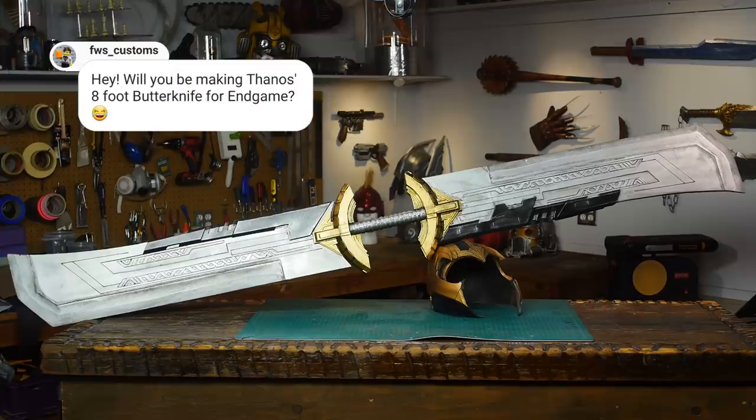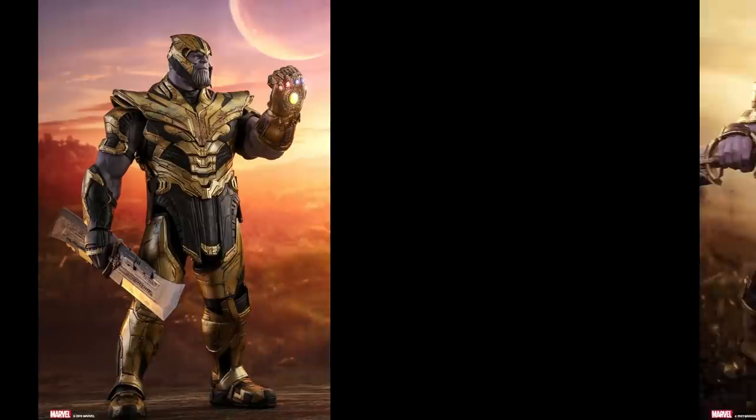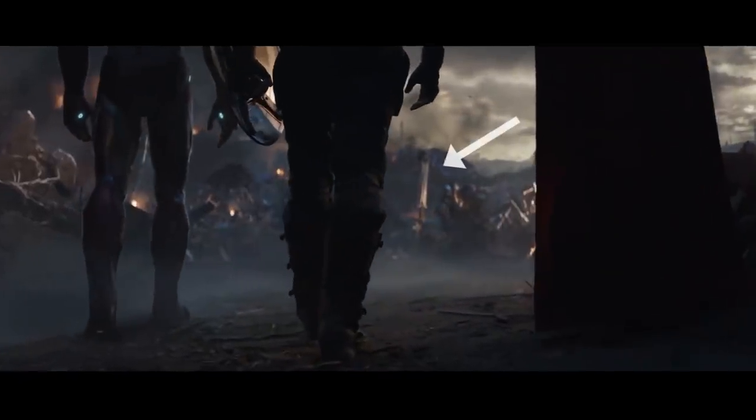Today I'm going to make Thanos's new eight-foot double-sided butter knife from Avengers Endgame. The first thing I did was find good reference pictures from the Hot Toys 1/6 scale collectible figure that's coming out. This is the same thing I did last year for Stormbreaker, but this year we have already seen official images of the butter knife, so my build should be a lot closer.